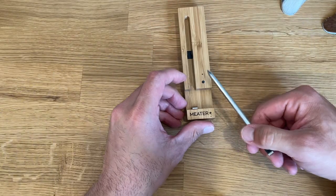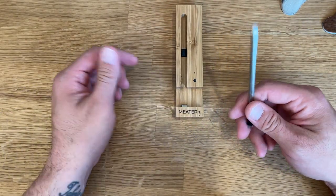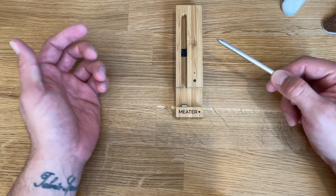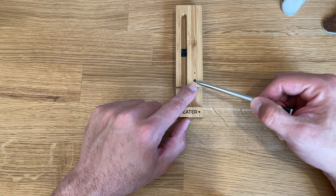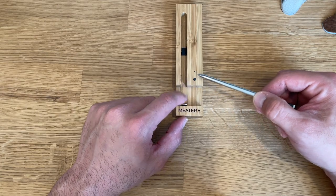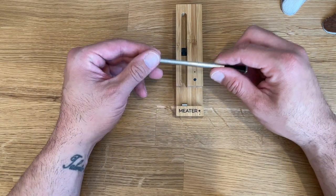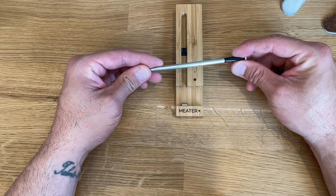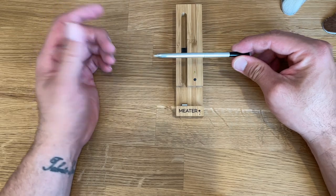As soon as you take the probe out of the case, you'll see the lights start to blink — it's trying to connect to the phone. Green means it's connecting; red and other colors indicate different statuses. There's a button for pairing and a status light. The very second you take it out of the case, it connects to your phone.